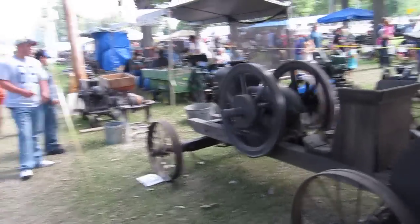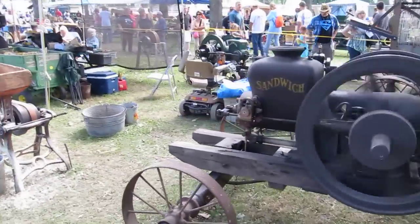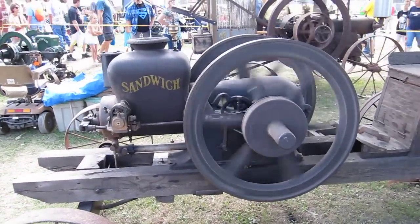One of the problems with this kind of machinery was — hands came off. This is a Sandwich engine, made right next door in Sandwich, Illinois.